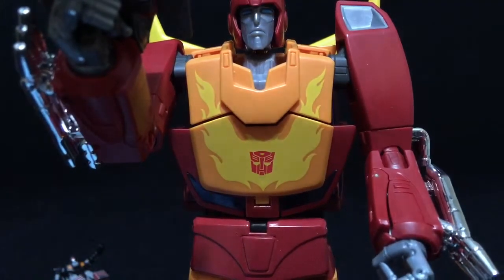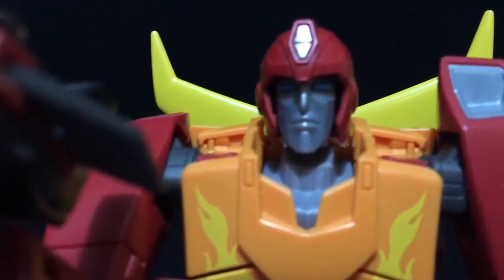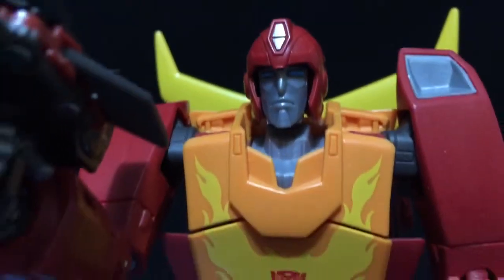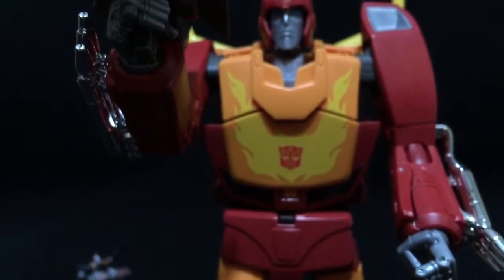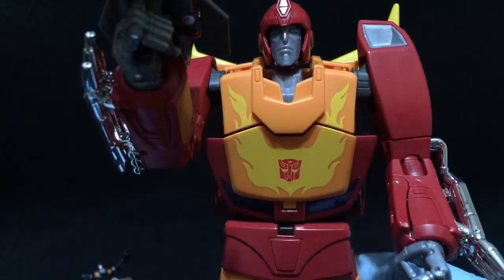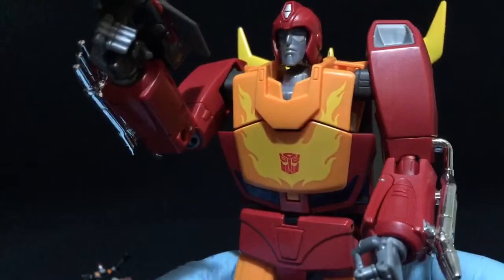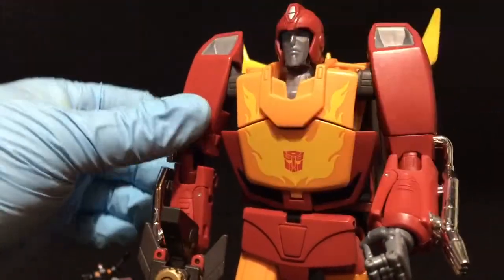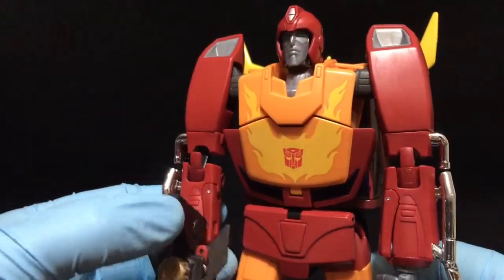He's got a pretty nice face sculpt there. Let's kind of zoom in here. So there's his head sculpt - pretty nice. There have been reports of him being a little bit finicky to transform. I know the Takara version had a lot of issues with transforming him. I've never actually transformed him, so I'm really not too sure. This is pretty much the extent of what I've done - just put his arms kind of up and down.